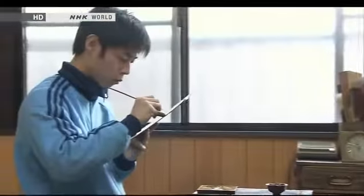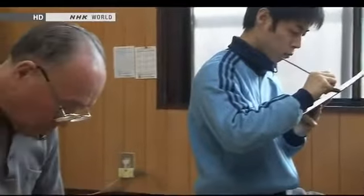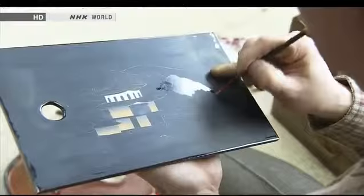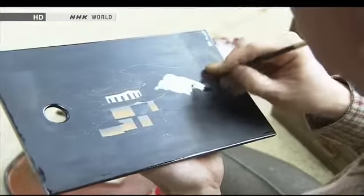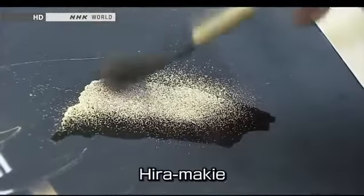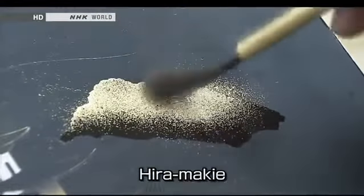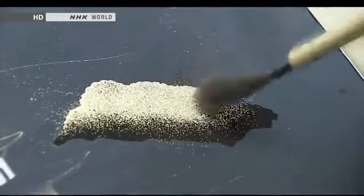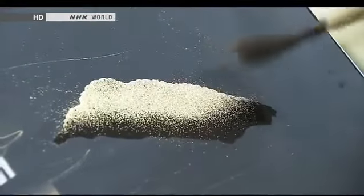Looking at how makie is produced, there are three basic techniques. The method known as hira, or flat makie, was developed from around 1,000 years ago. The design is first traced with lacquer and then gold powder is scattered onto it. The technique is used to create gradations of density in the shading.